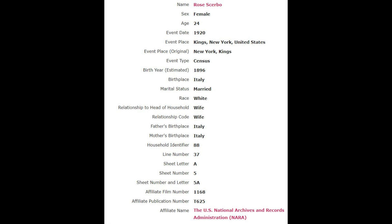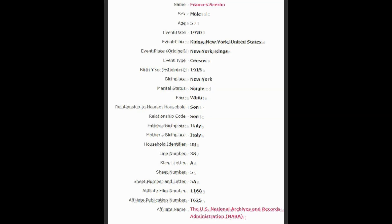Here we have Rose, who was Frank's mother. She was born in 1896 — she was 24 years old when the census was done — and she was also born in Italy. Here we have Francis Scurbo, or as he was known, Frank Scurbo. This is his extract from the 1920 census done in New York. This is the actual young lad who was gifted this Whedon steam engine.